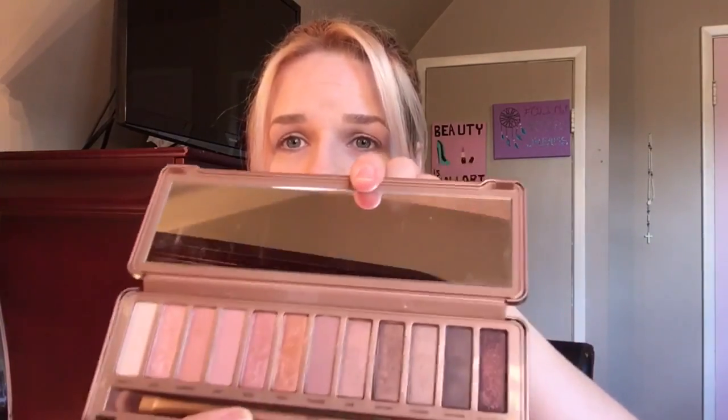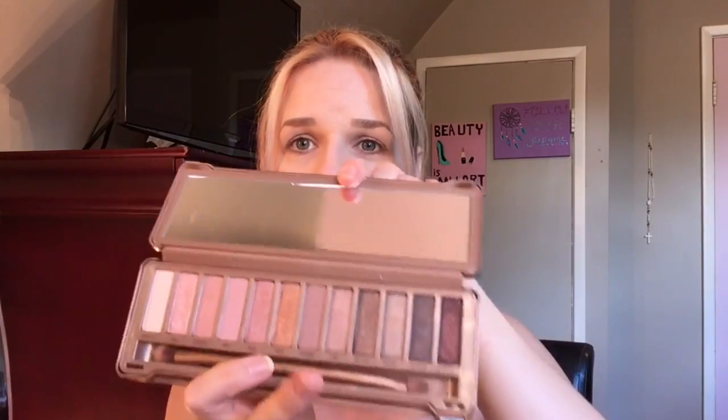Hey everyone, it's Michelle. I'm here today to do a quick little tutorial on the palette I've been wanting for such a long time. It's not new in the YouTube world but it's new to me — the Naked 3 palette. I'm so excited to finally have it. It's got beautiful rosy-toned shadows and some copper-toned shadows on this end. I think it's going to go really well with green eyes, so I just want to do a look with it.